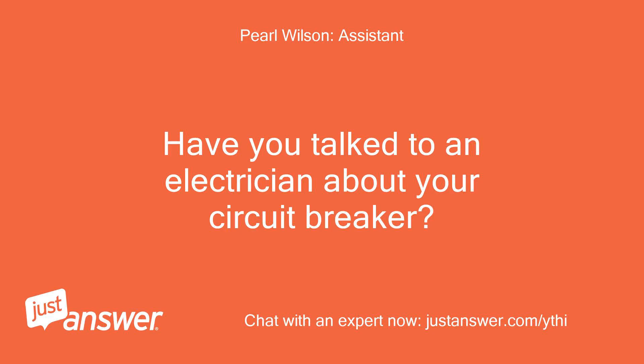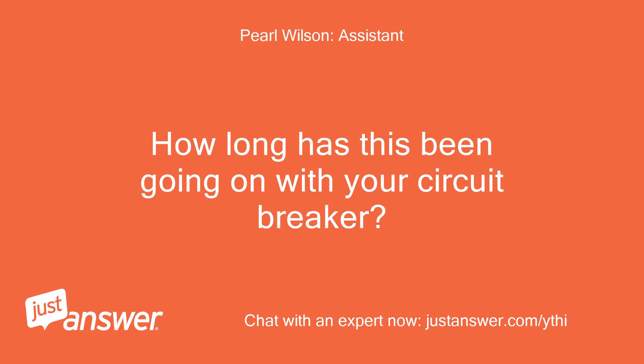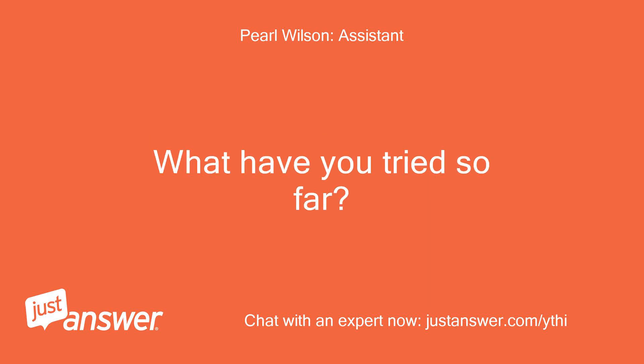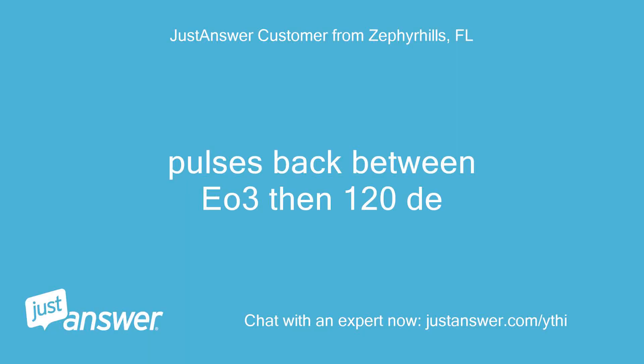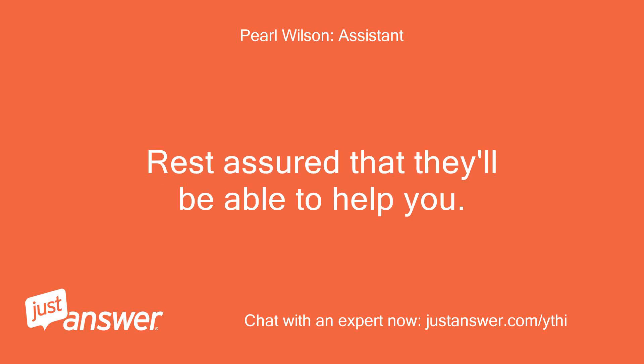Have you talked to an electrician about your circuit breaker? Turning it off and on just gives EO3. How long has this been going on with your circuit breaker? It pulses back between EO3 and 120da. Is there anything else the electrician should know before I connect you? Rest assured that they'll be able to help you.